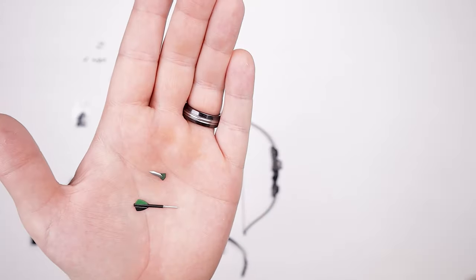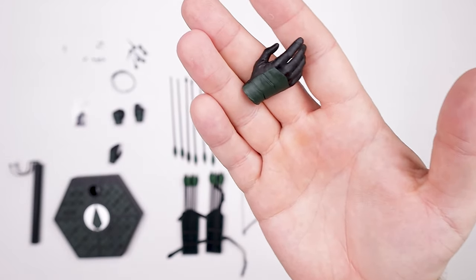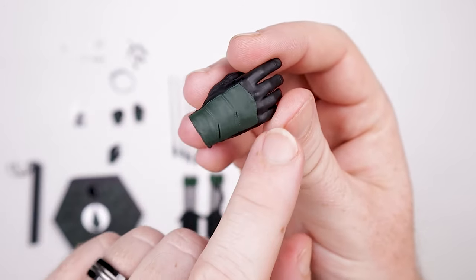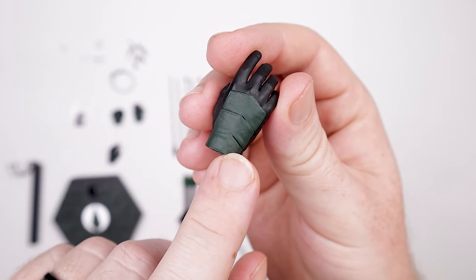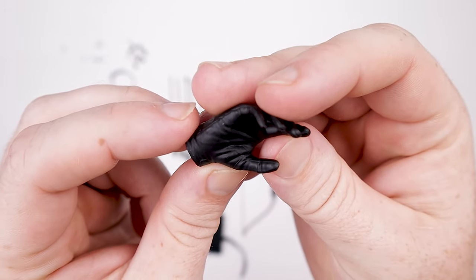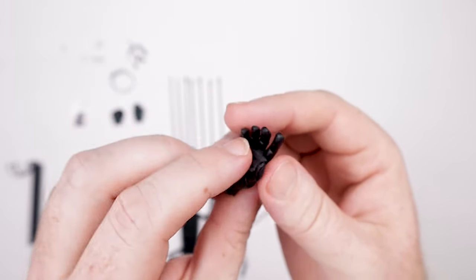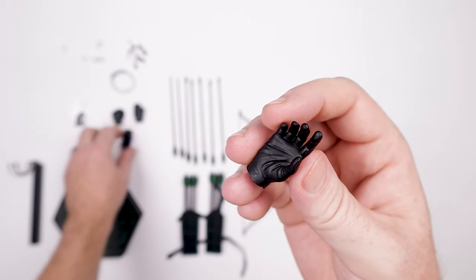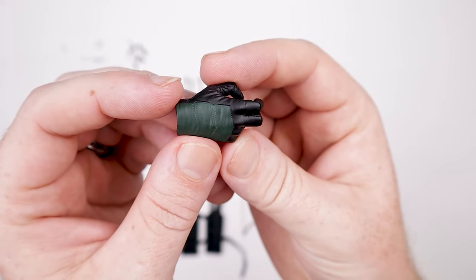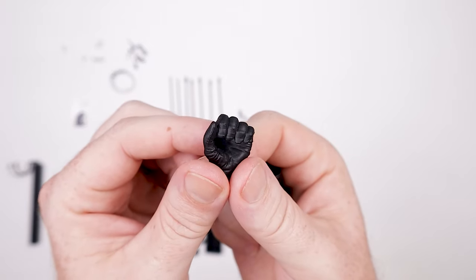These accessories store on the actual figure, so we'll take a look at that in just a second. We've got six hands total — two on the figure and four extras in the packaging. There's a nice green pattern that follows the suit with black glove fingers. We've got an open grasping hand on the right and left, plus a bow string pulling hand.